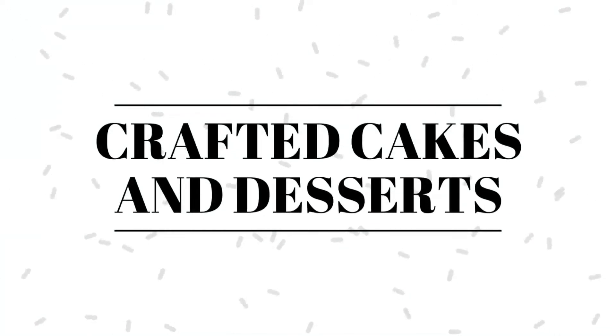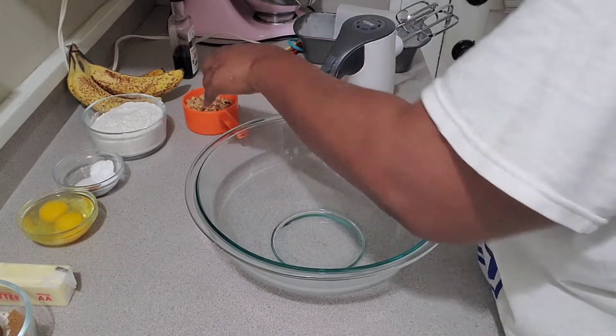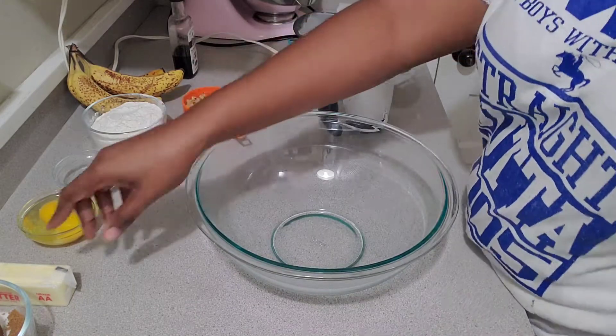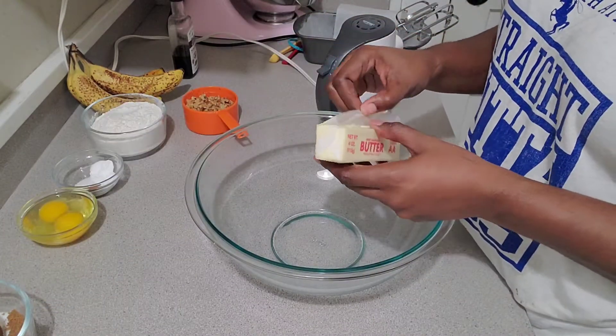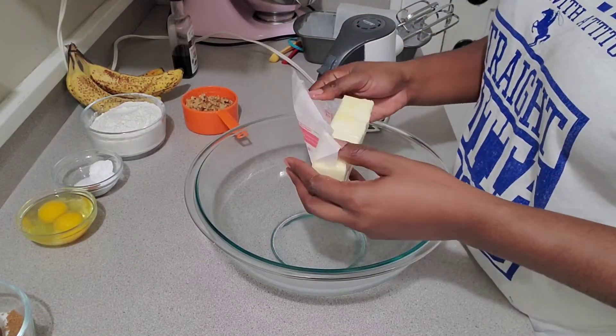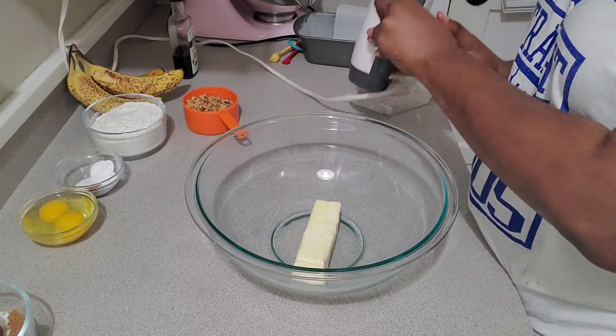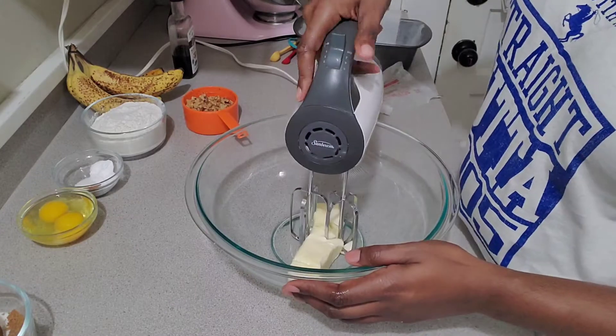Hey y'all, welcome to my channel! In today's video I will show you how to make this really simple banana nut bread. You can use this coming up to the holidays — you can make it for breakfast, a snack, whatever you want to do with it. It's really simple, so I'm starting out with one stick of softened butter.